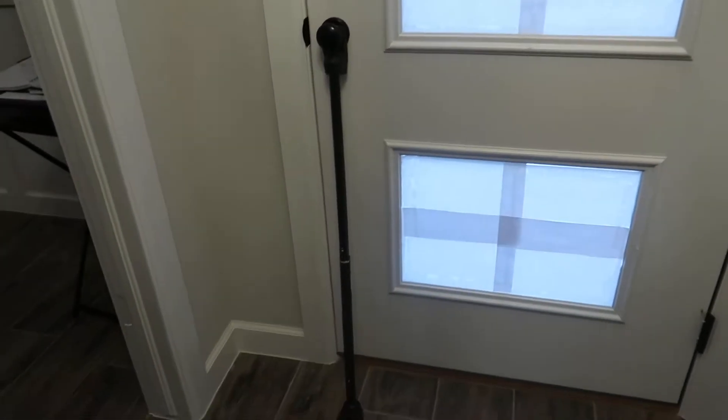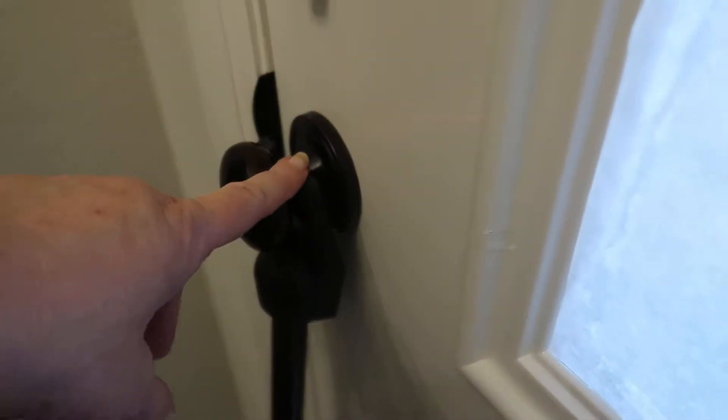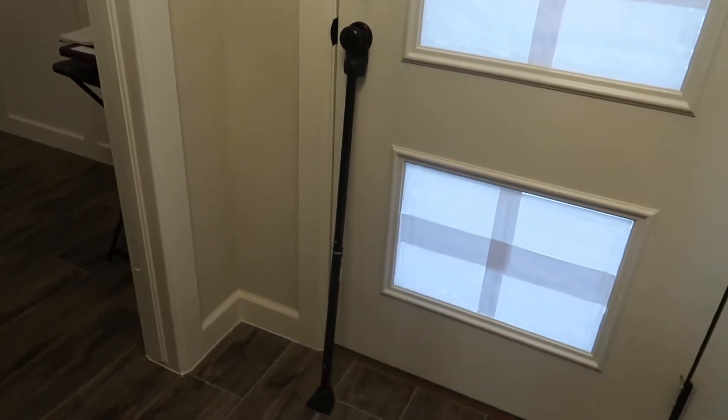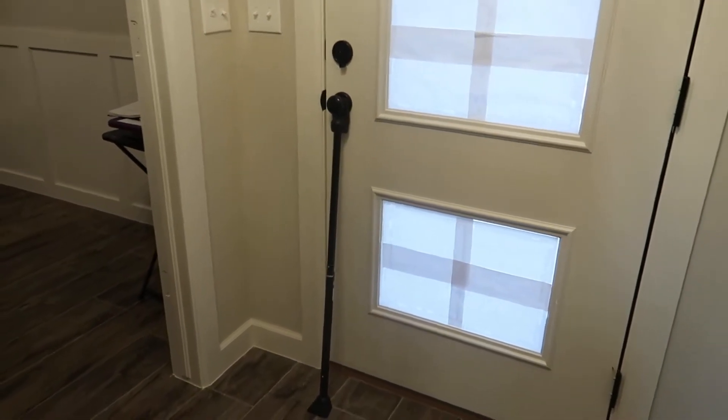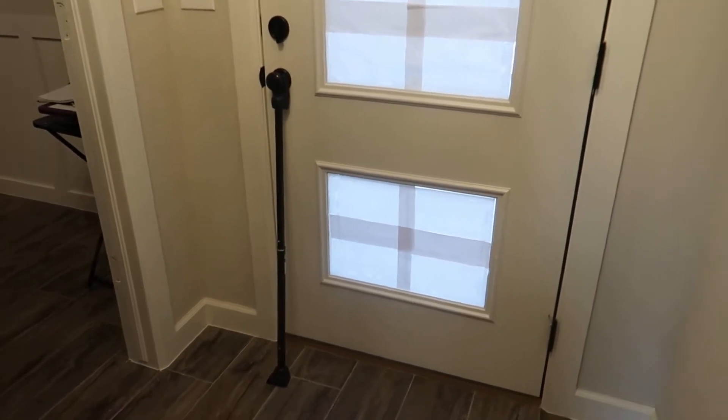Let me show you — we have it in use right here at the door. It just hooks into the knob and then wedges to the floor, and boom, you have added security. Even if someone has a key, they are not getting through this door unless they want to do damage.